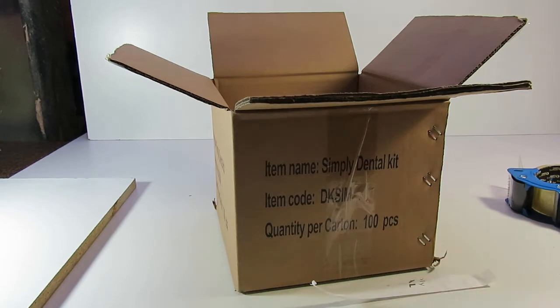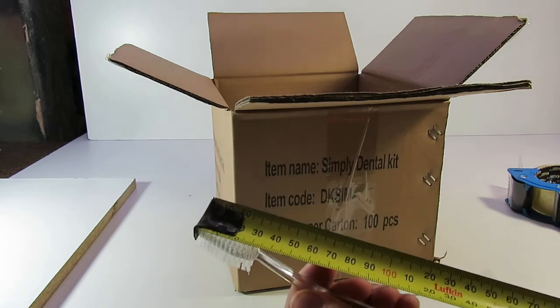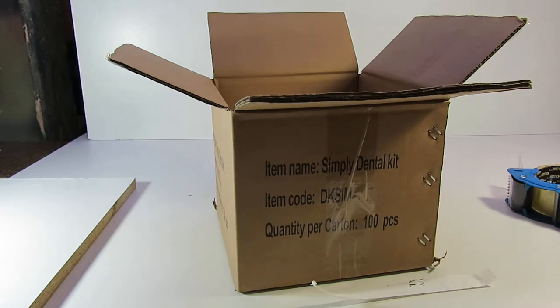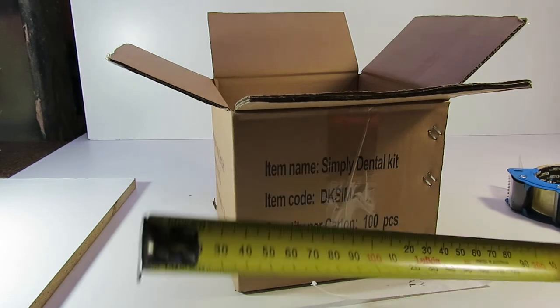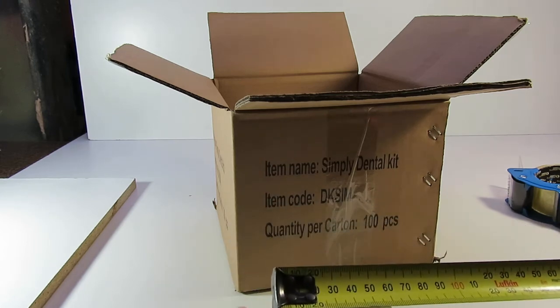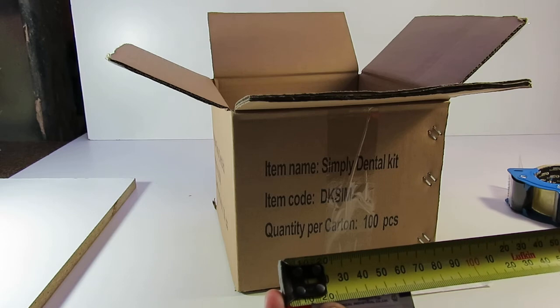The toothbrush is roughly 18cm long, and the toothpick 6cm.